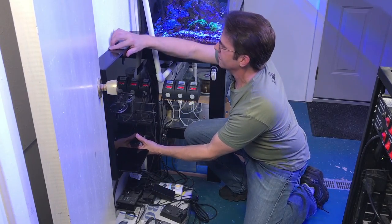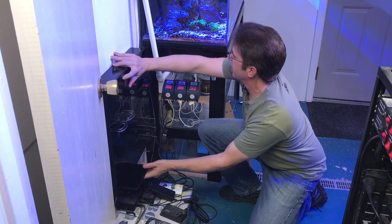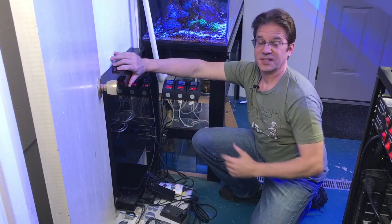This is going to go on the wall in this spot right here. I'm going to keep it low enough that it won't create a reflection when I'm looking in the tank, and I can have all my electronics right here way off the floor. Now it's time to install it.